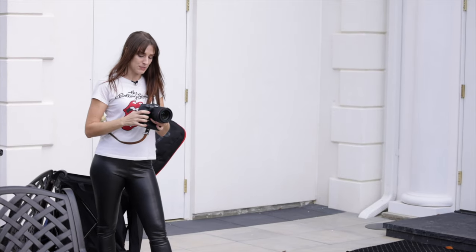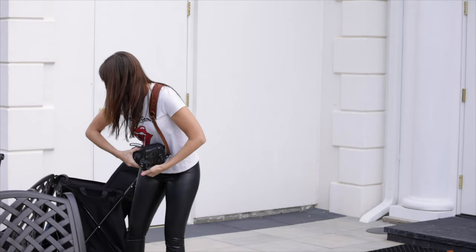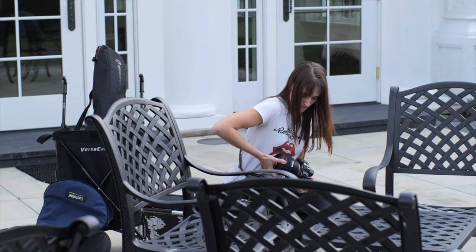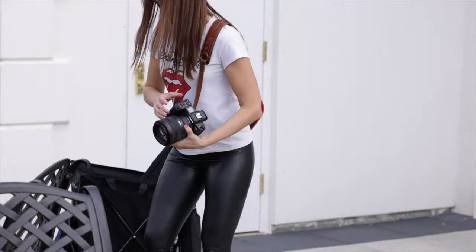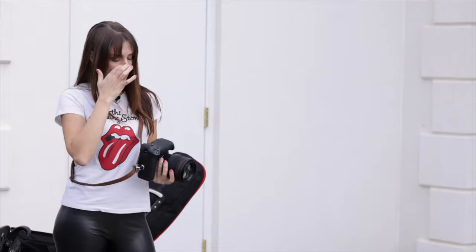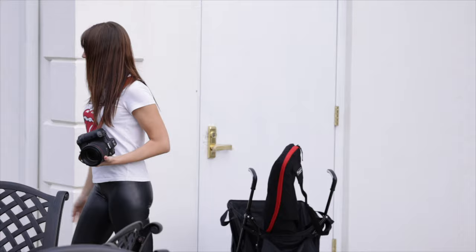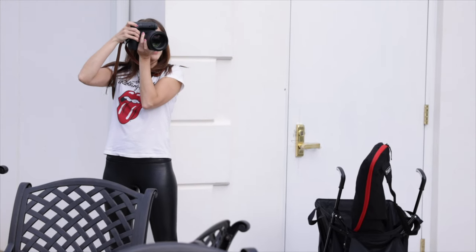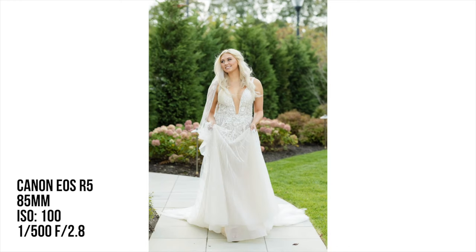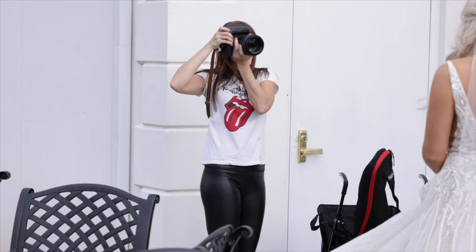I'm going to switch to my 85mm because I don't want to be stuck at the same focal length the whole time — we want to vary it up. Since she's going to be moving, I want to make sure I'm fast enough on my shutter speed to avoid motion blur. Let's go all the way back here. Go ahead, just start walking. Look down, look left. Beautiful. Look at me. And the wind cue — Beyoncé hair!